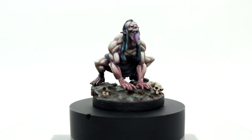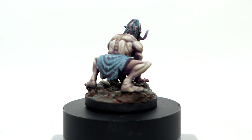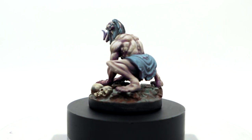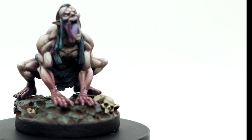Glue him to a base and he's done. I've really enjoyed painting this fantastic ghast mini from the Lion's Tower. I love that golem-esque pose — it's a fantastic addition to my D&D mini collection. I hope you've enjoyed or found this video useful, and until next time, thanks for watching.